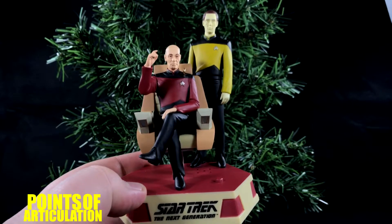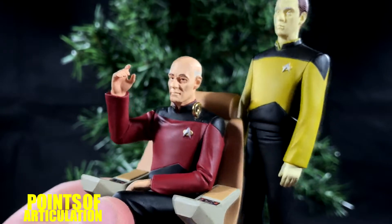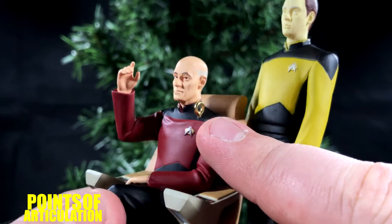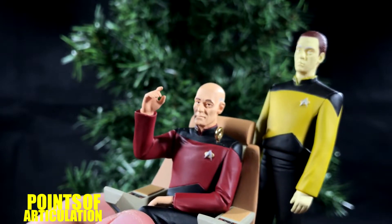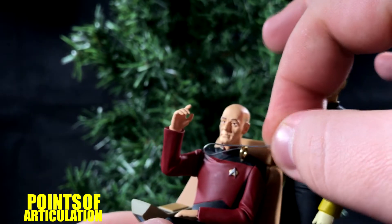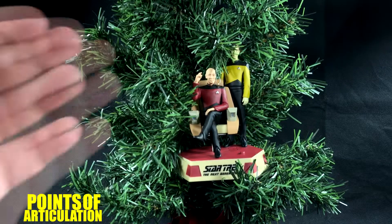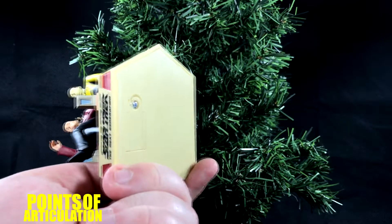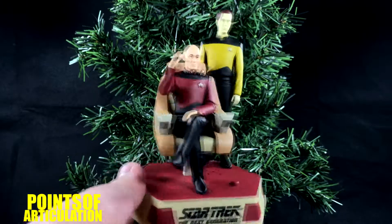Now, to hang the Captain Picard and Lieutenant Commander Data ornament, I will admit the ornament loop on Captain Picard's shoulder is a little difficult to get a hook on there — I couldn't get it with the hook I've been using, so I went with an old-fashioned one and had to bend it a little bit to not scratch Picard's head, but you can get it on and you're good to go. And you don't have to hang it — on the bottom it's pretty flat, so you could put this on a cabinet or a shelf.